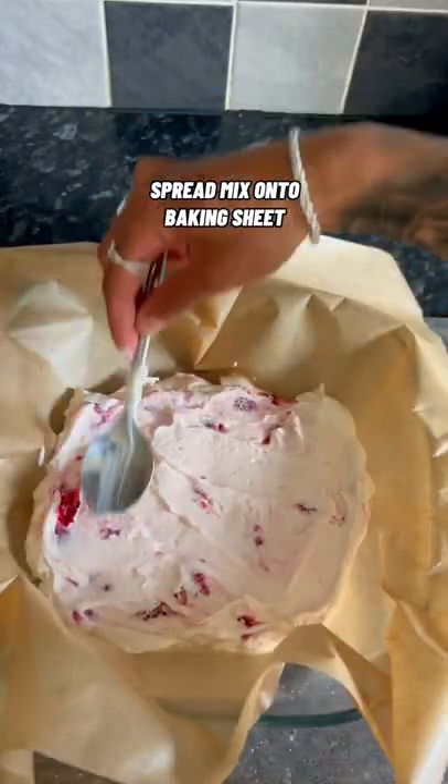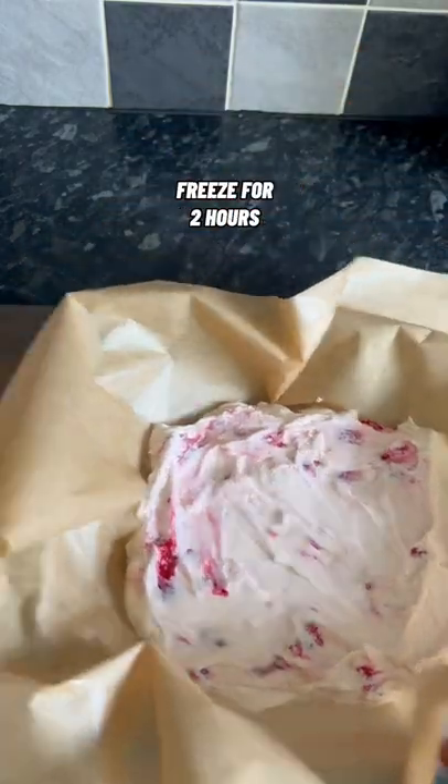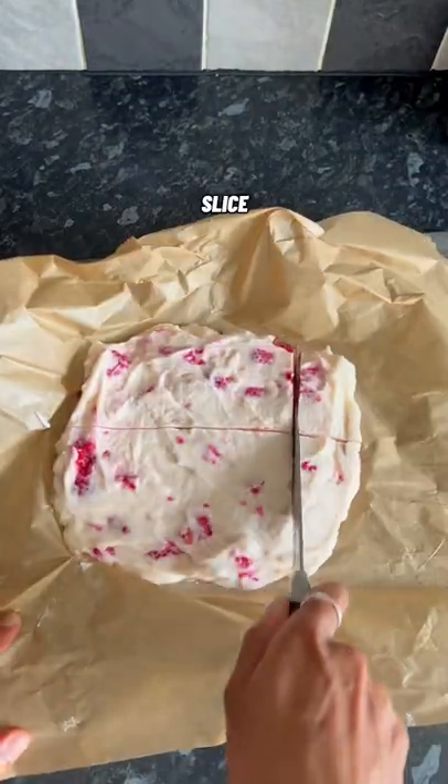Grab a dish and line with baking paper, spread the mix out and freeze for 2 hours. Slice however you like and enjoy.